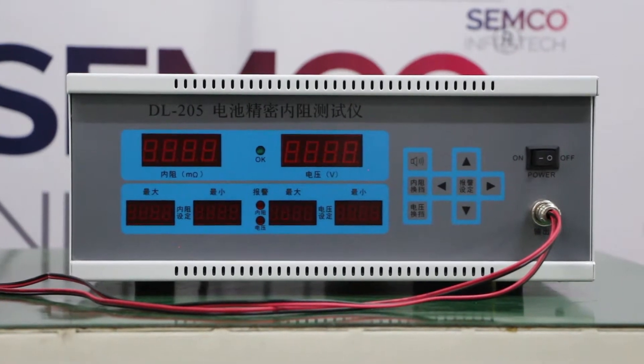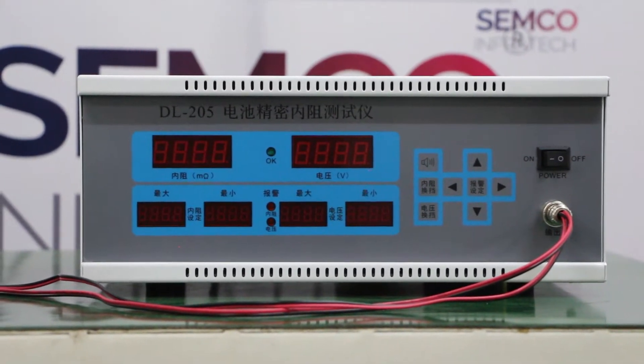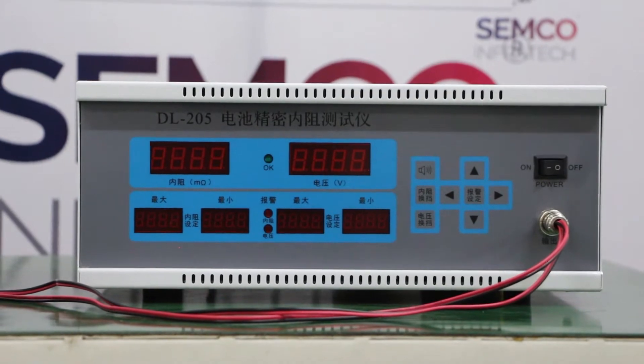Hello everyone, I am Arjun Sahani, Technical Engineer at Sanko InfraTech. Today I am going to demonstrate the machine DL205 High Precision Internal Resistance Meter.